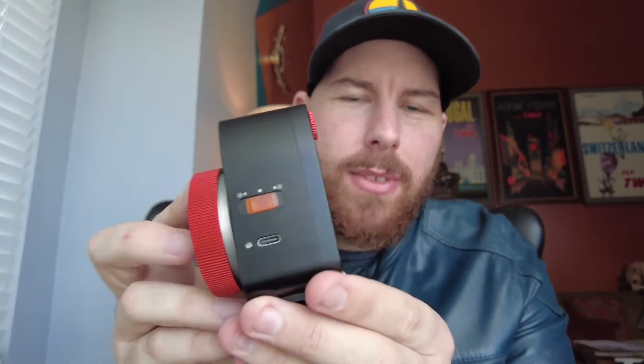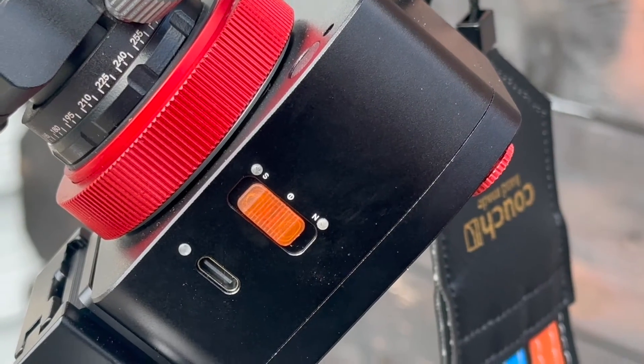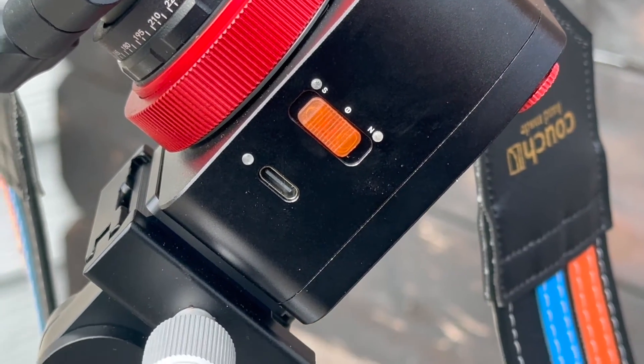Looking at the side of this, you only have a very simple rocker switch — it says north, south, and off is in the middle — and you also have a USB-C port. They do give you a USB-C cable in the box for charging. This little guy lasts about five hours on a single charge out under the night sky.